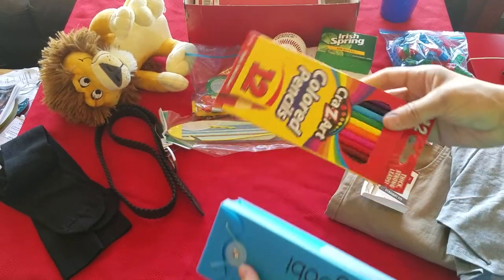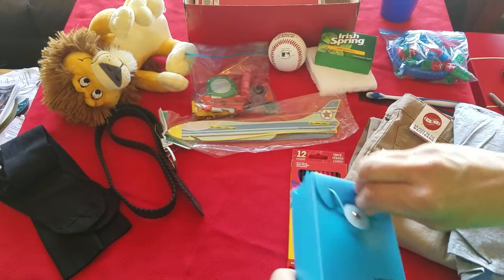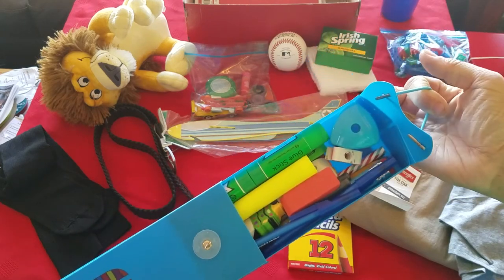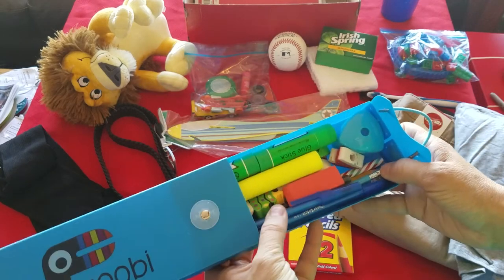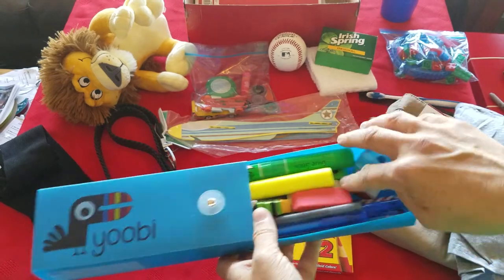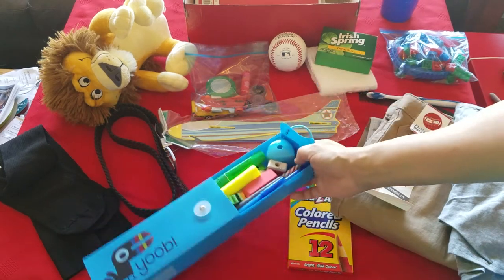He also has school supplies. I have some colored pencils and a pencil case — if you've watched any of my videos before, you know I just fill these up with all kinds of things. So he's got highlighters, erasers, glue sticks, a pencil sharpener, pencil top erasers, about eight pencils, about five or six pens, some markers, and a few crayons.